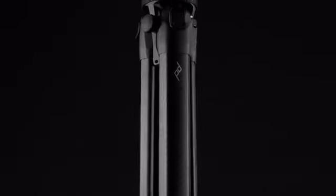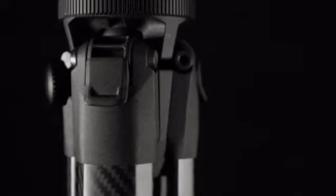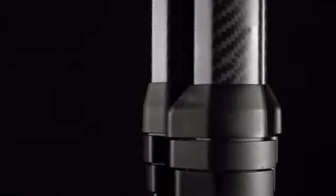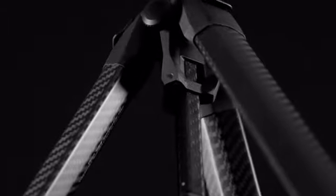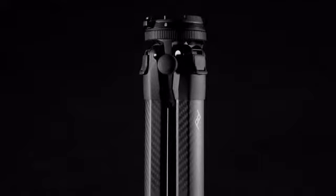We spent the last four years redesigning the tripod from the ground up, creating a totally unique architecture that removes dead volume and maximizes portability, with legs, column, hub, and head that fit together perfectly. We created the tool we believed a tripod should be.